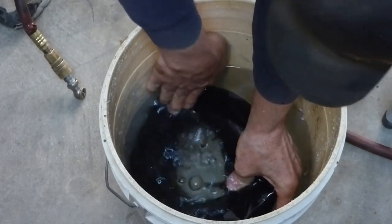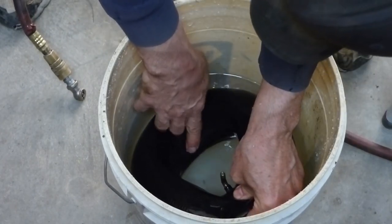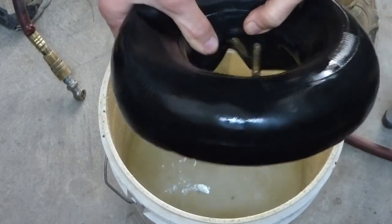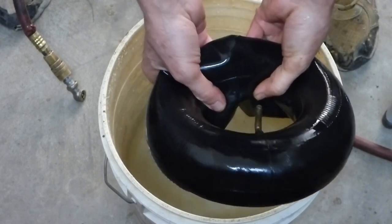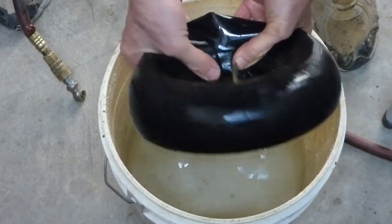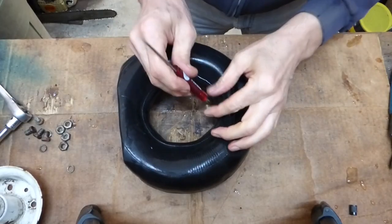That's a healthy leak! There's our leak right there — there's actually a crease in the tire. I think from sitting flat for ten years it somehow got cut there. We'll see if we can patch it. Pull the valve stem back out.